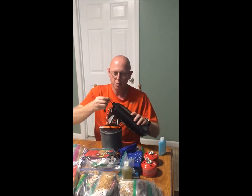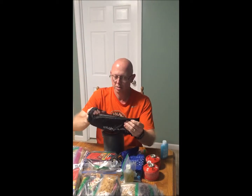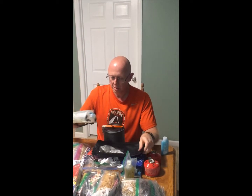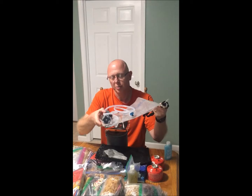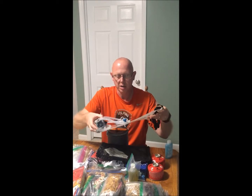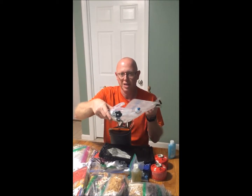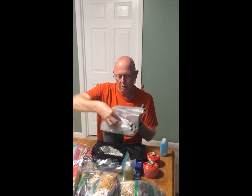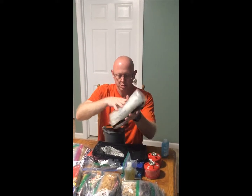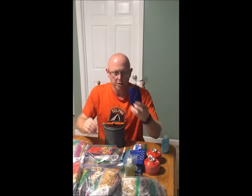We also have our Platypus gravity water filtration system. This is really for filtering a lot more water than just what's in our drinking bladder — it'll do about four liters in five minutes. It's mainly for when we get into camp and need cooking water and things like that.